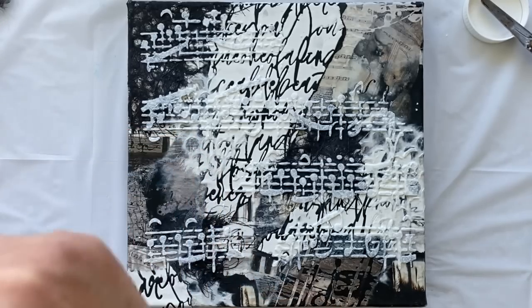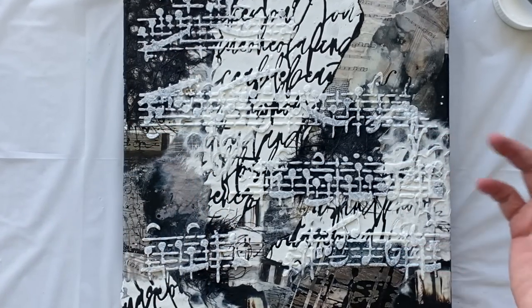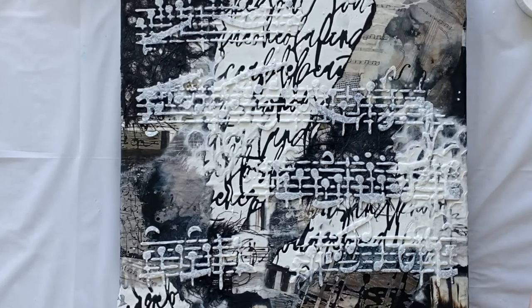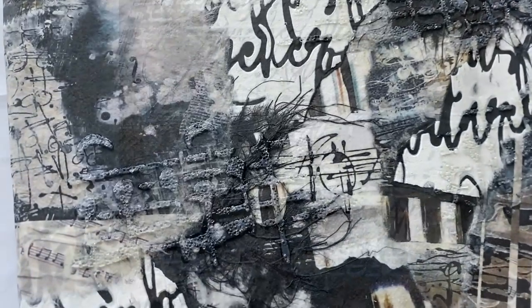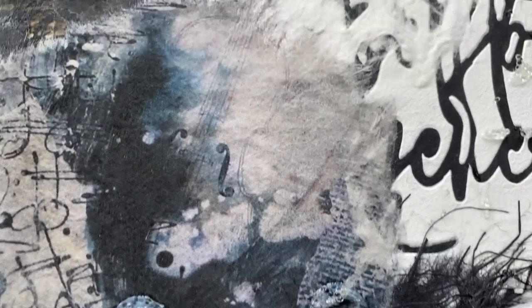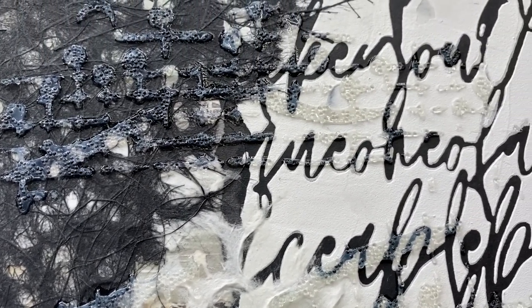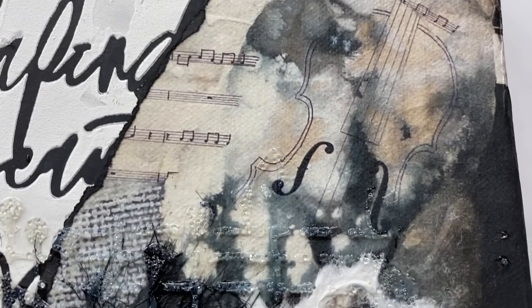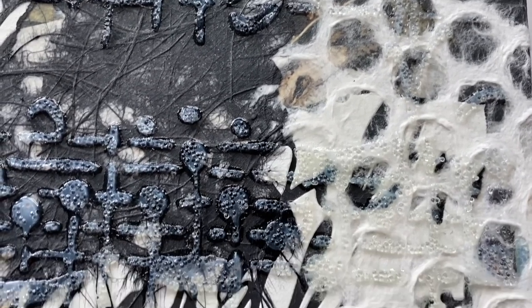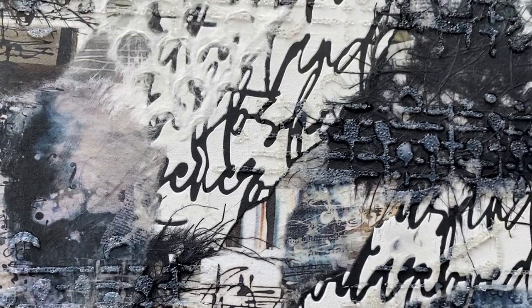Now, remember when it dries it will dry beautiful, nice and clear. All that white will be clear, so I'll give you a close up when it's dried and I think it's going to look pretty darn beautiful. So what do you think about my beautiful mixed media painting? Isn't it just glorious? Look how great the glass beads dried. I love the way they're so clear and so textured — it just creates another element to the artwork without contributing any more colour. I think they're absolutely fascinating. They look really pretty and I just love the texture that sits on top of all the other papers.